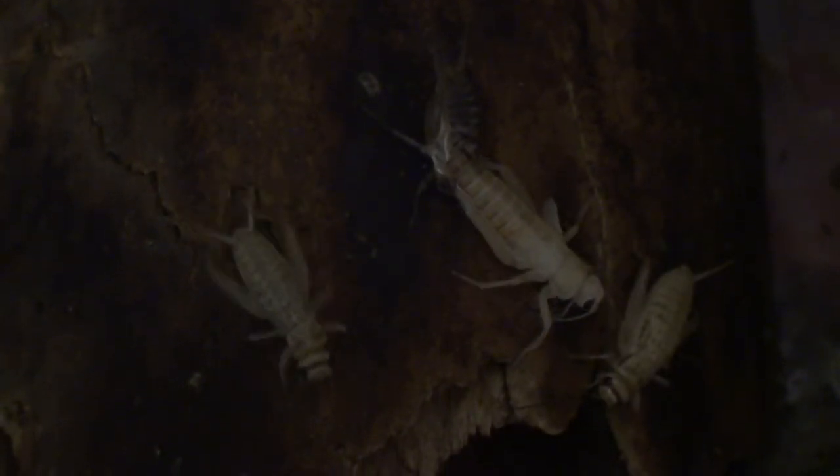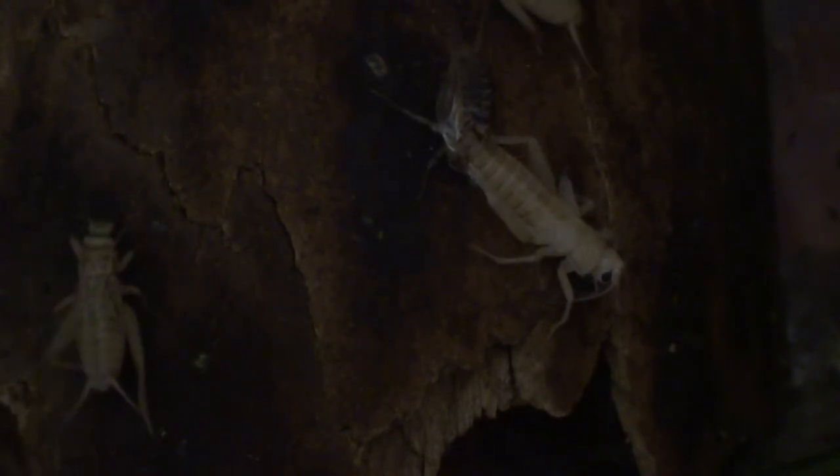It hasn't dried yet. Oh, there might be a cricket - no, no more crickets. Now it looks like there's another cricket saying 'are we done yet?' Now crickets do communicate to each other by their feelers, but this one's feelers are under its head.